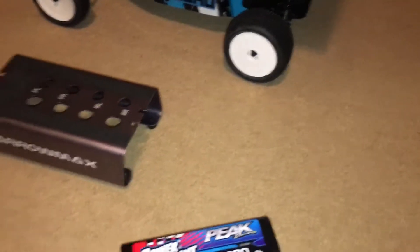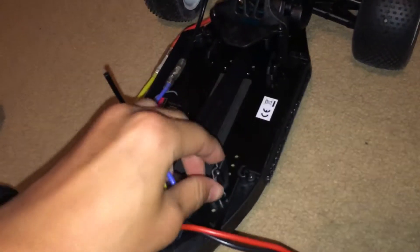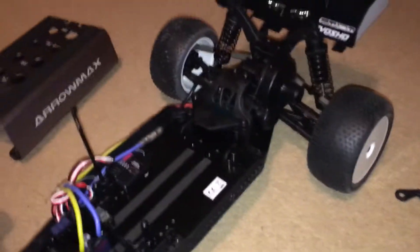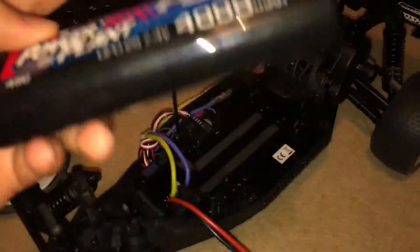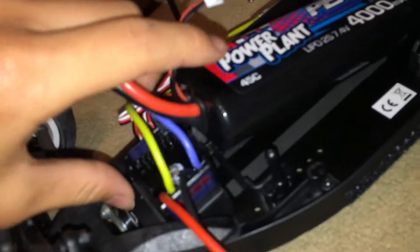I contacted Model Sport — this is where I got this from — and asked if UV's batteries fit this car, and they said yes they do. So I got them, but this is a problem: it doesn't really fit. Let me just take these clips off to show you what I mean. Model Sport said they fit but I'm not sure they do — when I push them all the way in, it's jammed on the power switch for the ESC.